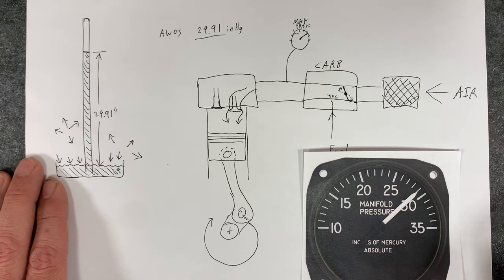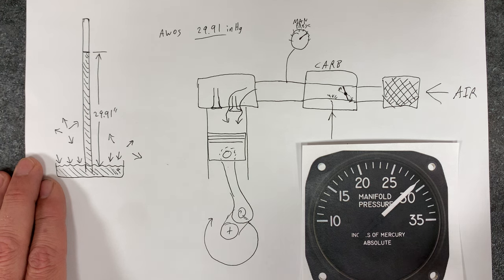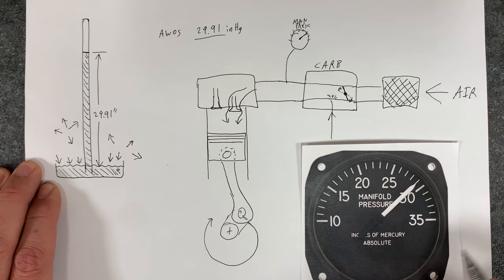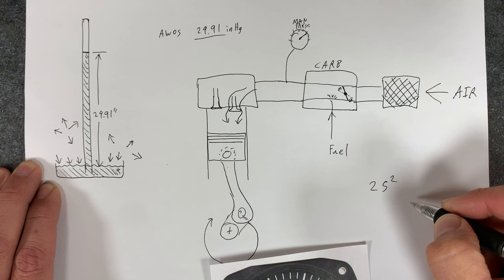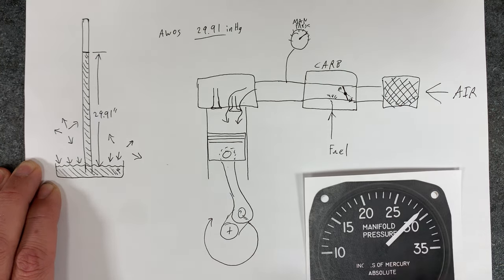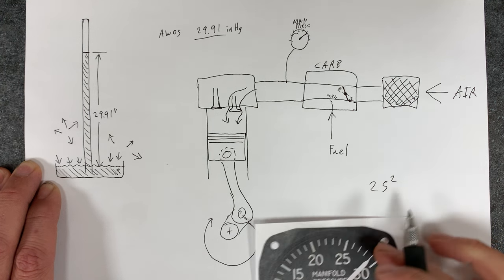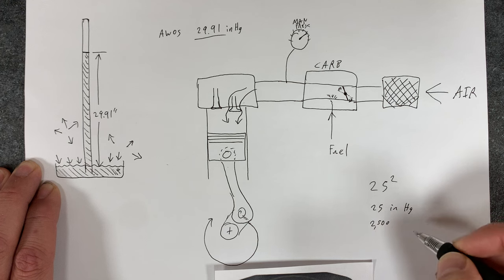That's what this is telling you — what kind of power the engine is producing. When you climb up to 10,000 feet at wide open throttle, you're not making very much power because there's not enough air up there to mix with the fuel to make a lot of power. In a fixed pitch propeller, you're used to running based on RPMs and using the throttle to control engine speed. But in a constant speed prop, you use the propeller lever to set engine speed — it sets the speed of the propeller, which drives the speed of the engine — and then you set your engine power with manifold pressure. Someone might say '25 squared' — that means manifold pressure set at 25 inches of mercury, and engine speed at 2,500 RPM.